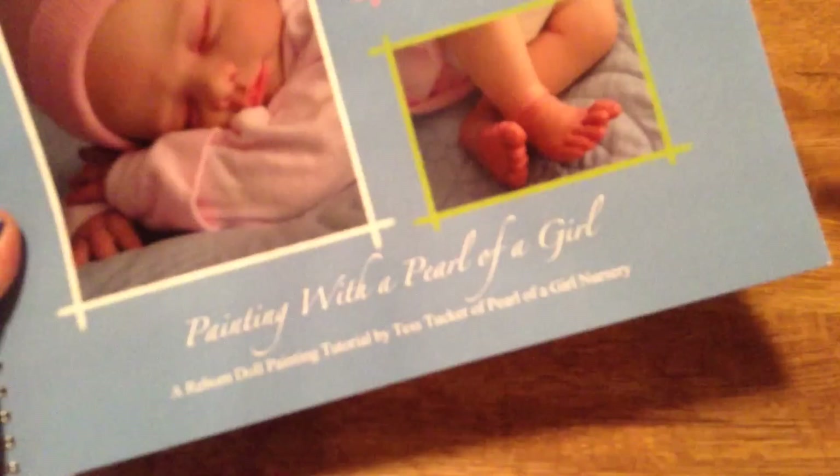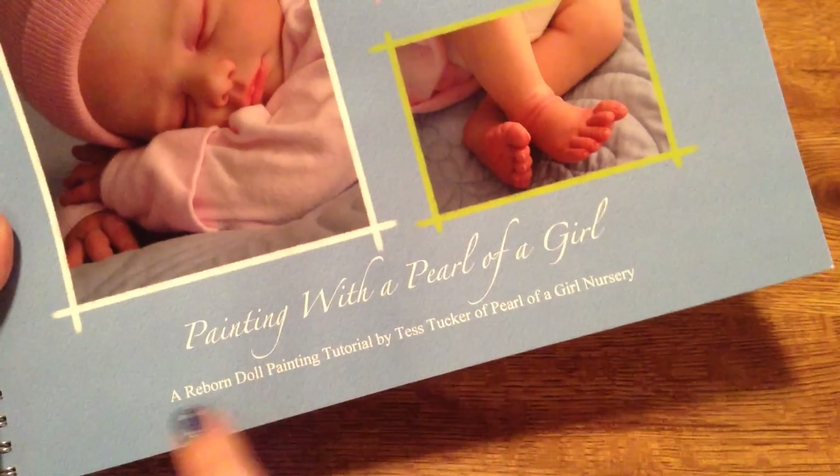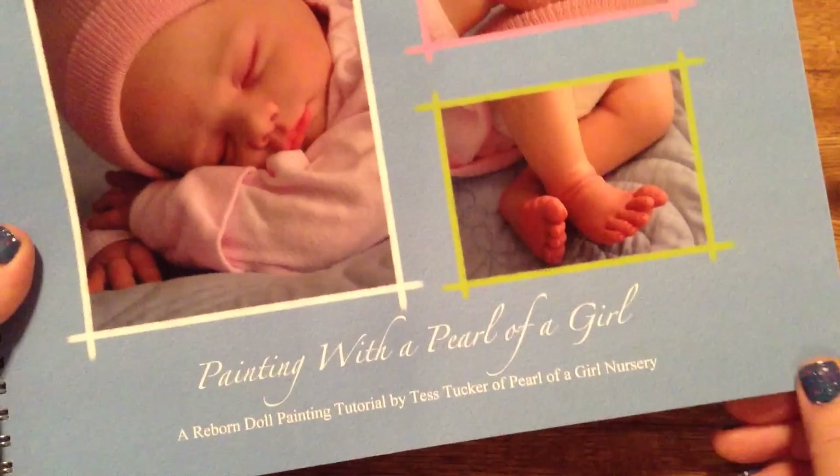It's called Painting with Pearl of a Girl. And it's a reborn doll painting tutorial by Tess Tucker of Pearl of a Girl Nursery.